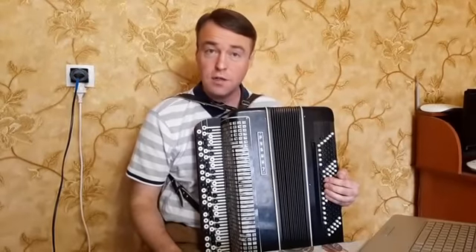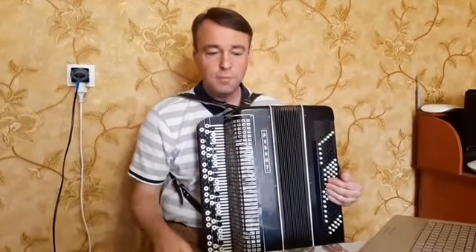Здравствуйте, дорогие друзья! Сегодня я вас хочу познакомить с произведением Экосес Франца Шуберта. Немножко о композиторе.